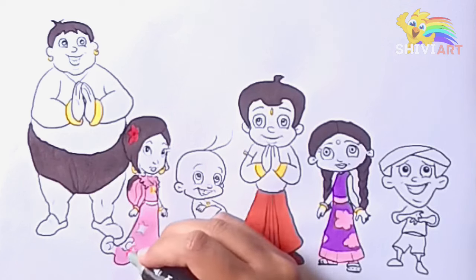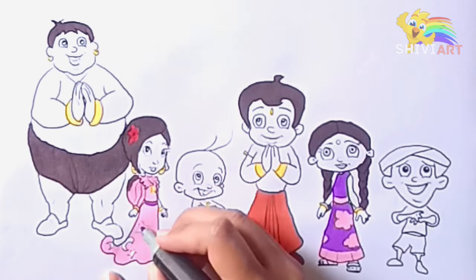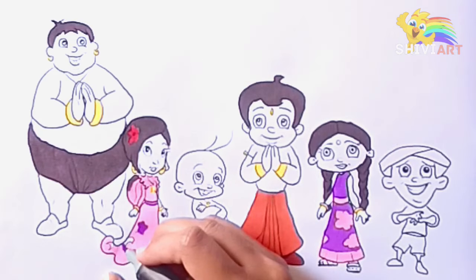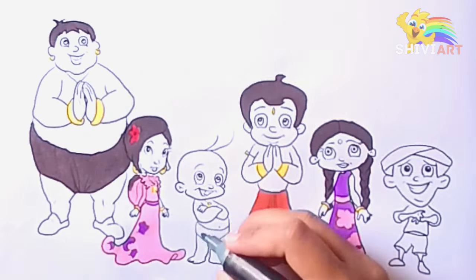Dickory dickory duck, the hen pecked at the clock. The clock struck six, little six. Dickory dickory duck. Tick-tack, tick-tack. Dickory dickory duck.